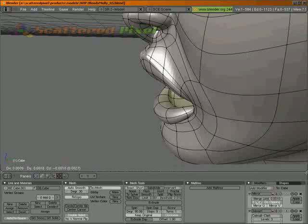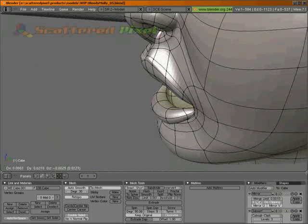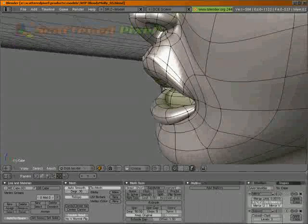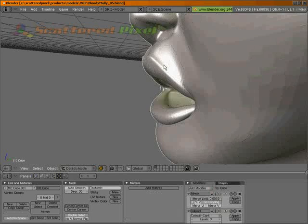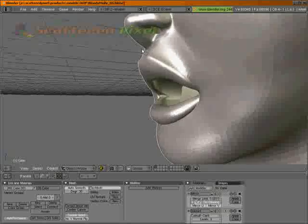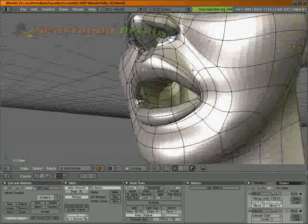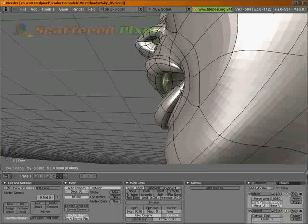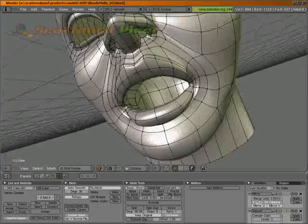Let's actually kind of pull these in, and plant those up and back a little bit.